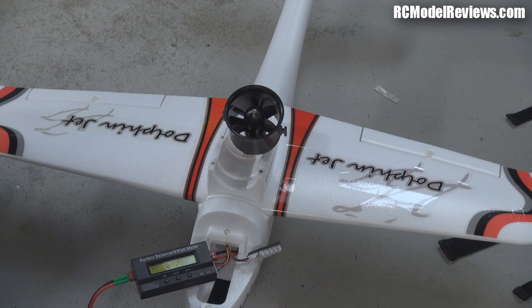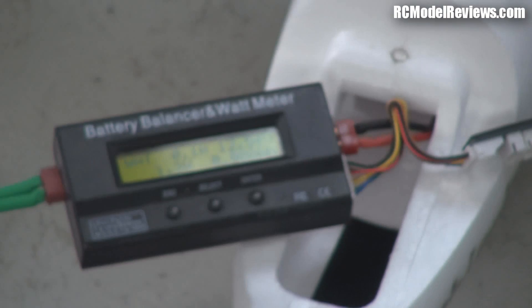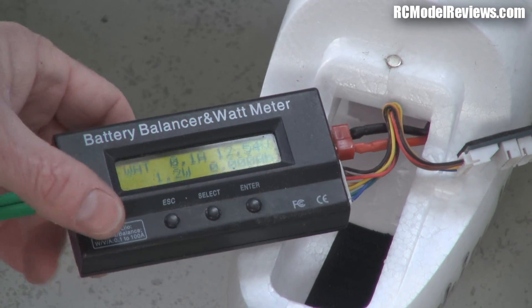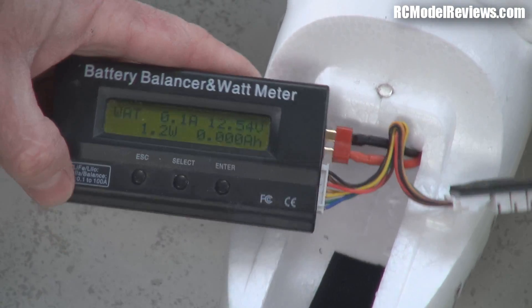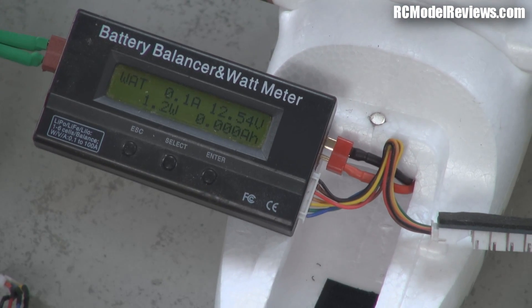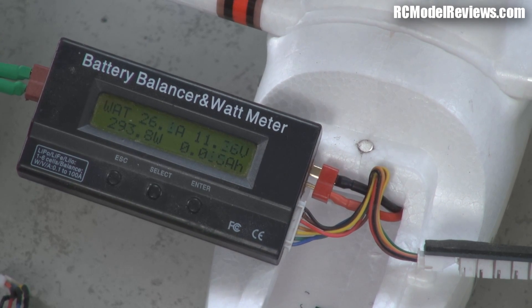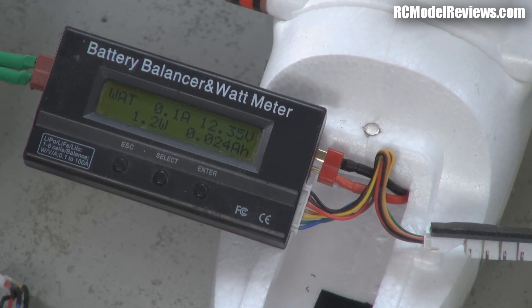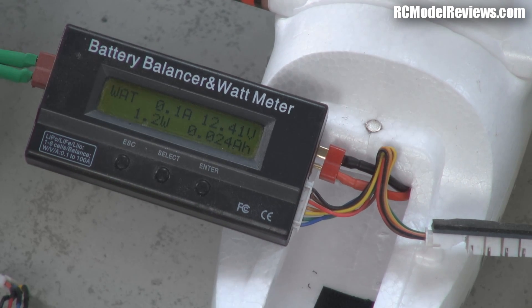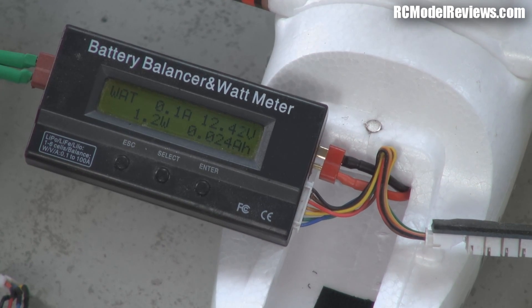This is a watt meter — it'll tell us what we need to know. No cameraman today, so I'm trying to juggle everything so you can see the screen. I'll hold the fan so it doesn't disappear, rev it up and see how many amps we draw. There we go: 26 amps. I suspect the speed controller here is probably 25 to 30 amps, so we'll risk it. There's actually quite a bit of thrust from this fan — seems a lot more than the little 55mm. Even though it's running at lower RPMs, it's a bigger fan area so we're getting more thrust.